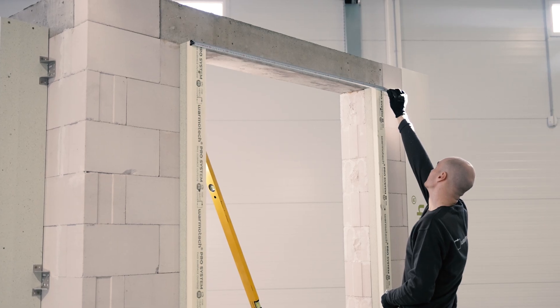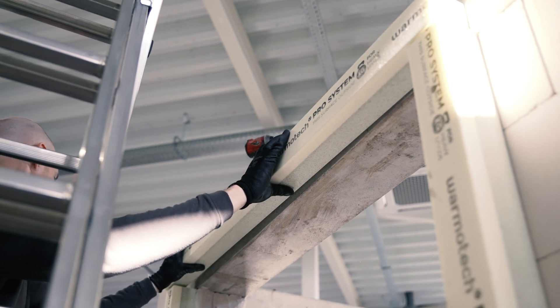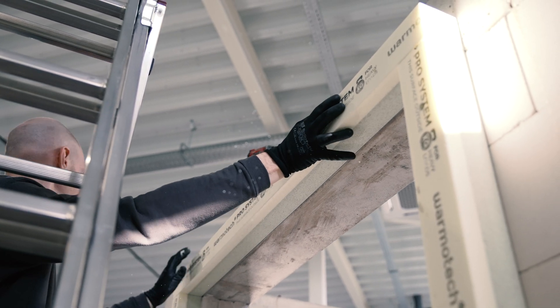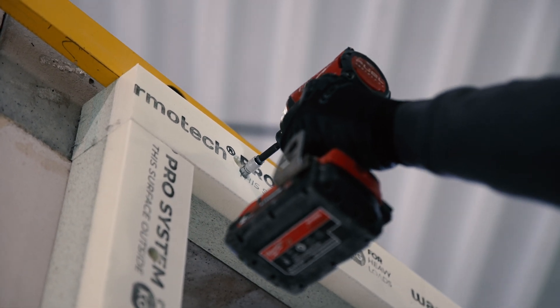Measure the distance between the outer edges of the side profiles. Adhesives should be applied between the top and side profiles, then the top profile is secured to the lintel.